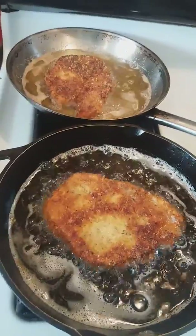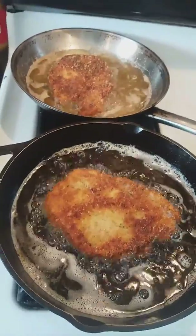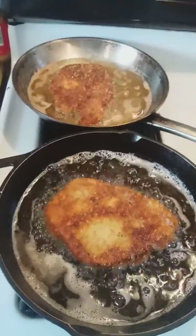Another thing you need to remember: all those breadcrumbs, you can't reuse them once you put the pork in them. You have to throw it away — same with your eggs, same with your flour. Can't reuse it. I'll show you when these are just about done.